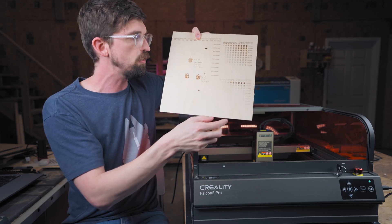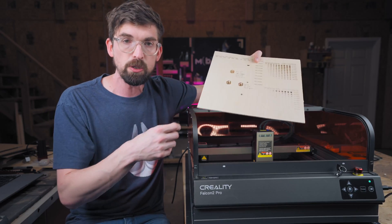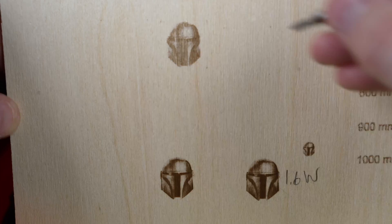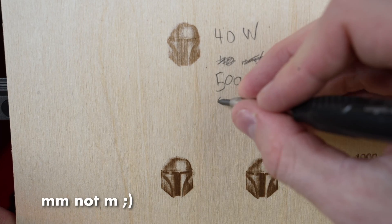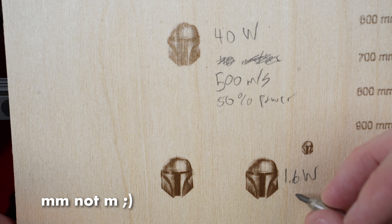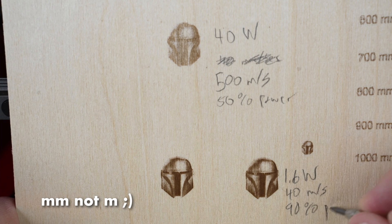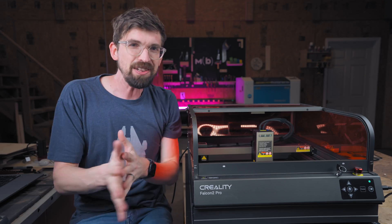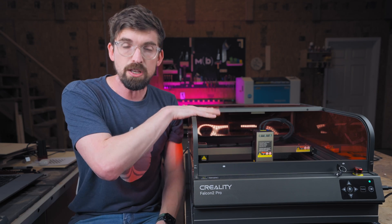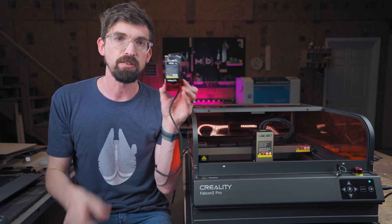With the 40-watt I ran my test engraving using a sample picture at a bunch of different power and speed settings, and I also threw on the 1.6-watt for comparison. The 1.6-watt result is a lot more fine. I ran both at 500 dots per inch, but the actual size of those dots varies because of the wattage. The 40-watt is much faster — running at 500 millimeters per second at 50% power — versus the 1.6-watt which runs at only 40 millimeters per second at 90% power. But you get a much nicer engraving result. It's definitely a balancing act: some jobs work fine at the larger dot size so you can run the higher-power module much faster.